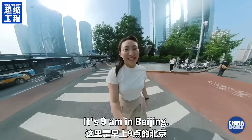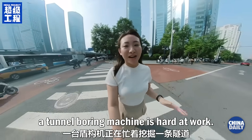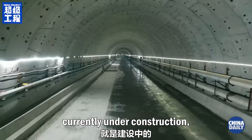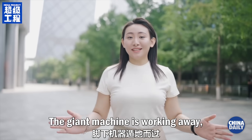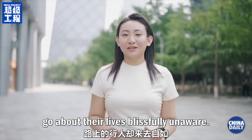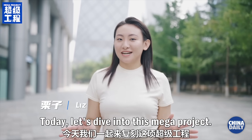It's 9 a.m. in Beijing. Below me, eight stories underground, a tunnel boring machine is hard at work. This tunnel, currently under construction, will become Beijing's subway line 22. The giant machine is working away while people above ground go about their lives blissfully unaware. What made that possible? I'm Liz. Today, let's dive into this mega project.